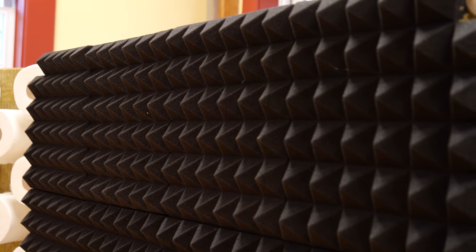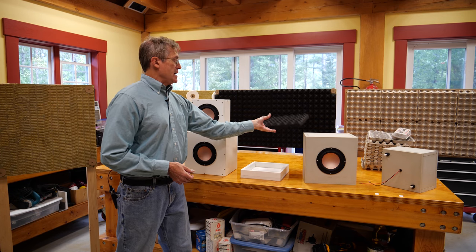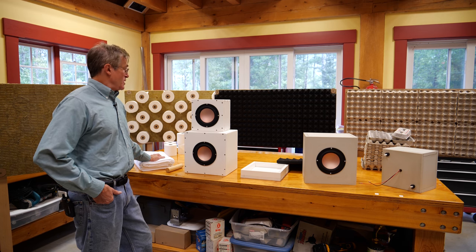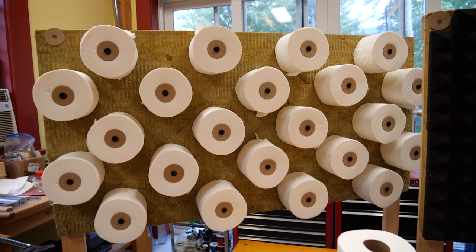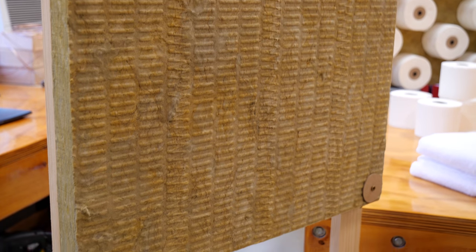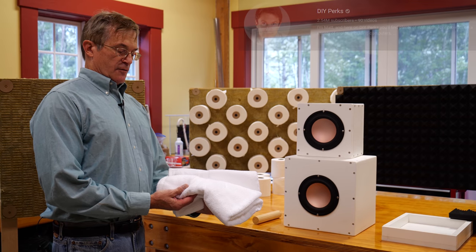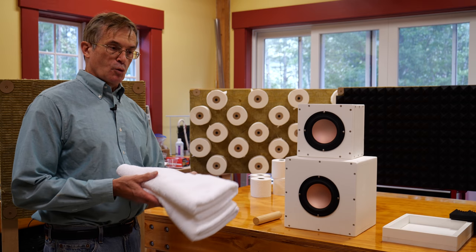We'll also test more conventional corrugated foam material available on Amazon or sound shops. After the recent pandemic, a lot of people have extra toilet paper, so I thought it might be interesting to test that as a sound absorbing material. We're also going to analyze Roxul soundboard foam on its own. And based on what DIY Perks, another YouTube channel, did — finding that bath towels work remarkably well as a sound absorber — we're going to test that too.